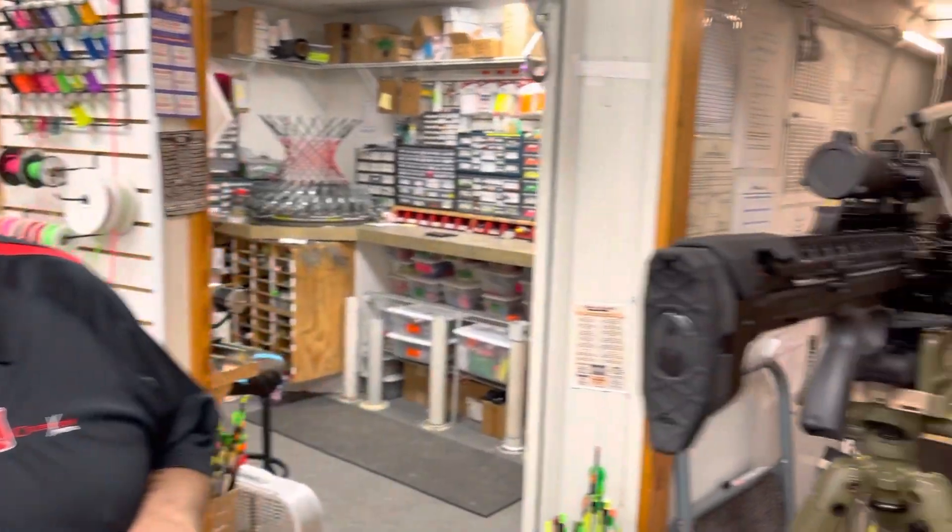Hey guys, Al Escobedo here with crossbowexpert.com. Kind of excited — I got the Raven R500 on my bench here, ready to shoot. I'm gonna shoot it through the chronograph to see what kind of speeds we can get. One of the most highly anticipated crossbows ever built, let's shoot it through our chrono and see what speeds we get.